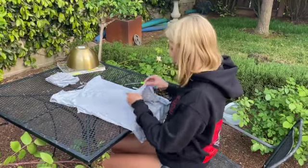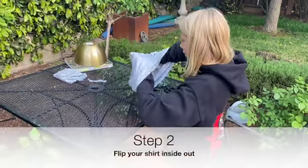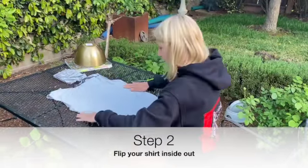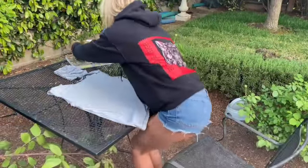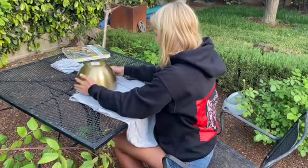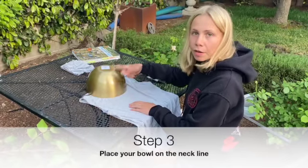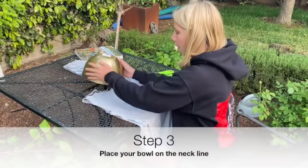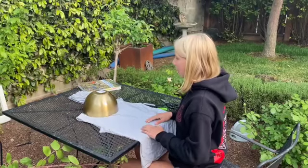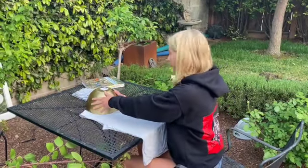Now it's time to flip your shirt inside out. After this, we're going to take our bowl and put it down where the neckline is. Depending on how deep you want your bag to be depends on how high or low you will put the bowl. Since I want a deeper bag, I'm going to be putting my bowl lower. Now it's time to trace our bowl.